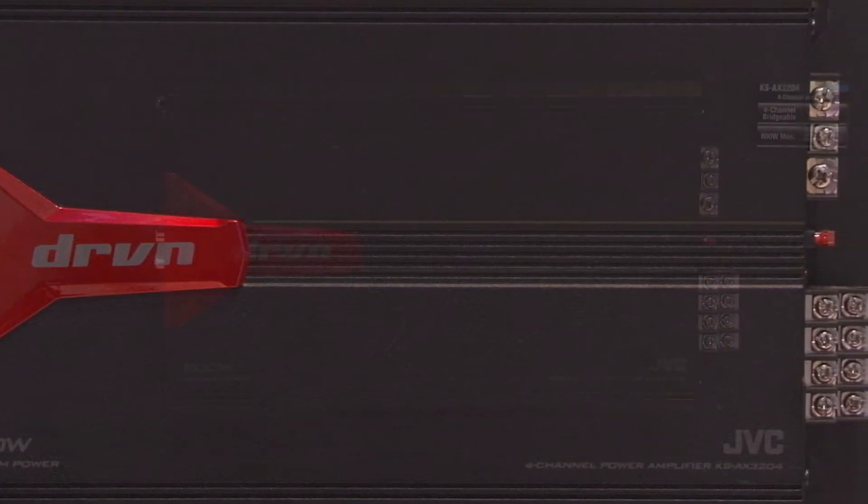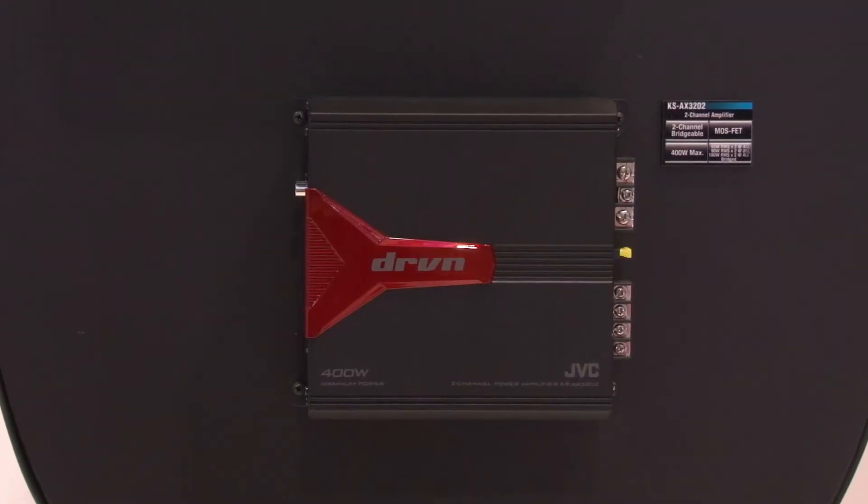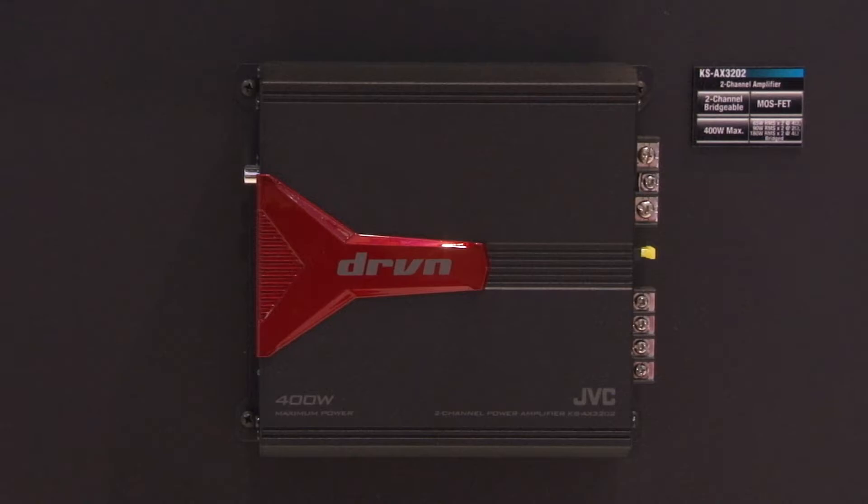The KSAX3204 is a four channel bridgeable amplifier that provides 60 watts by 4. The KSAX3202 is a two channel amplifier that provides 65 watts by 2 and is bridgeable. The KSAX3201D is a mono subwoofer amplifier that provides 800 watts by 1.